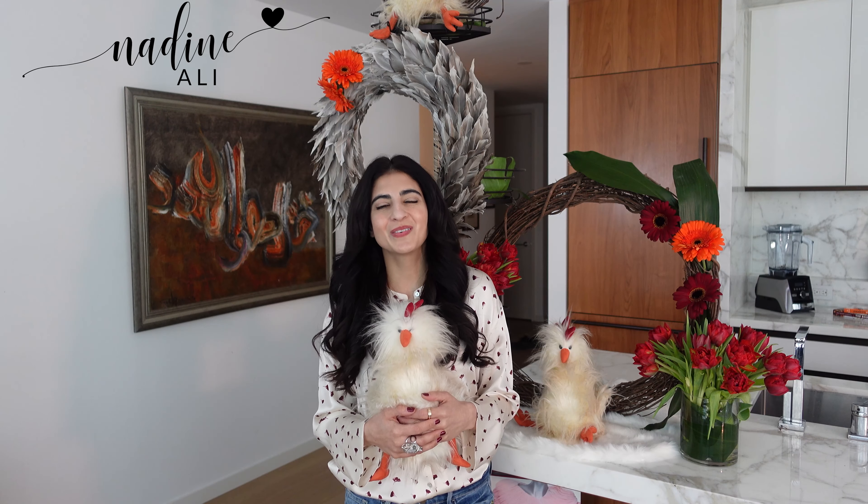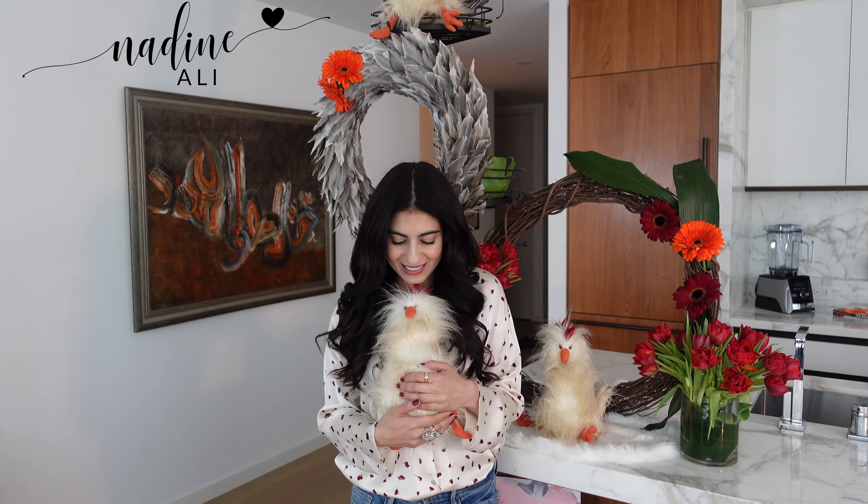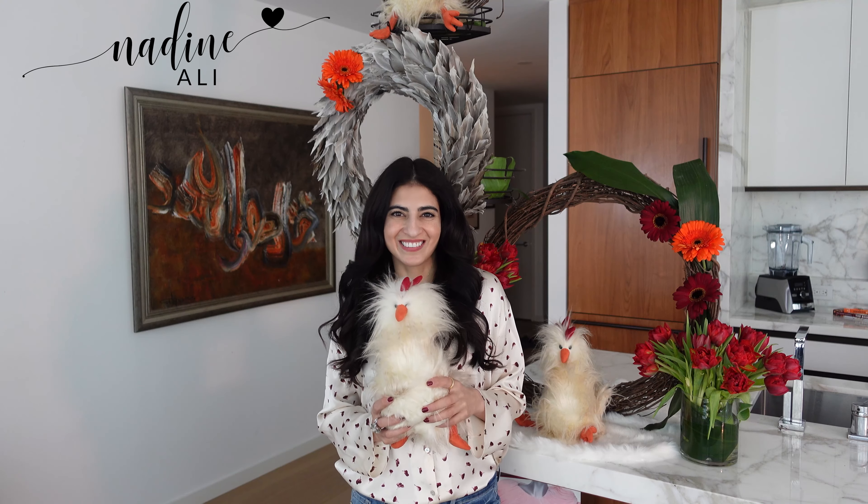Hello, I'm Nadine and a very warm welcome. Today I'm going to show you some beautiful Thanksgiving decor, and this adorable chicken is what started it all.